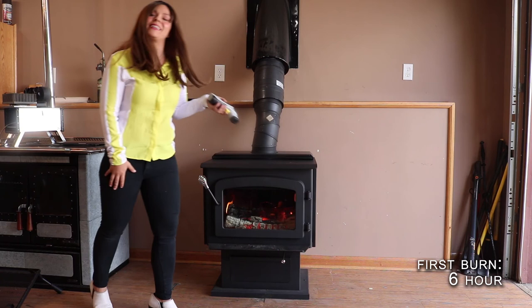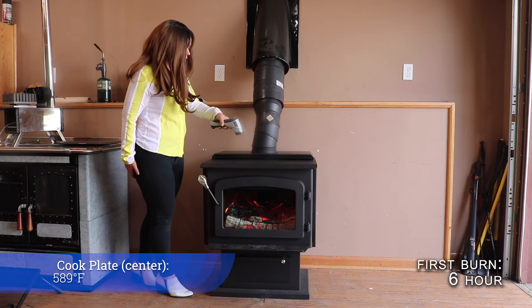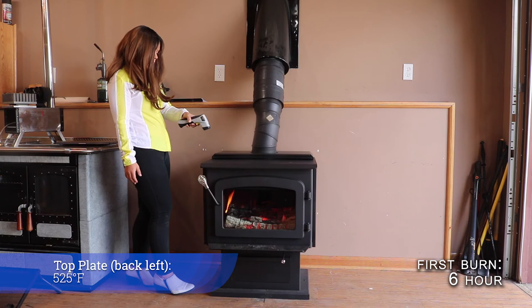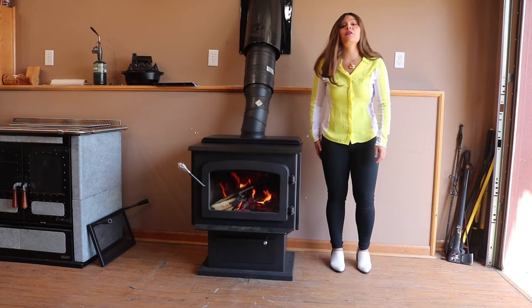My stove has been burning for about six hours now. I am burning down through into my hottest burn right now, so I'm going to give you guys some updated temperature readings. Top of the stove we are at 589 degrees. Right-hand side of the stove is 505. Left-hand side is sitting about 525. Top rear of the stove: 335 on the left-hand side, 325 also on the right-hand side.